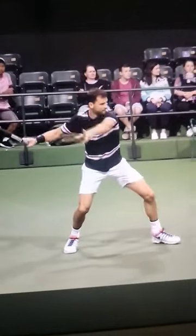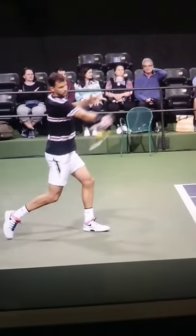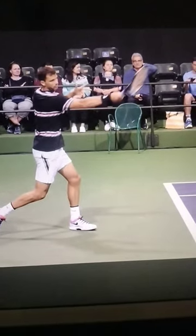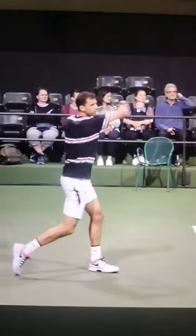That leads us to tip number two: when you hit, hit the ball out as far away as you comfortably can. A slight bent arm is okay, but being extended is going to help you really reach out with your extension on the follow through as well. And look how his strings are facing the ground — that ensures the ball is not going to fly out and has nice spin and rotation on it.